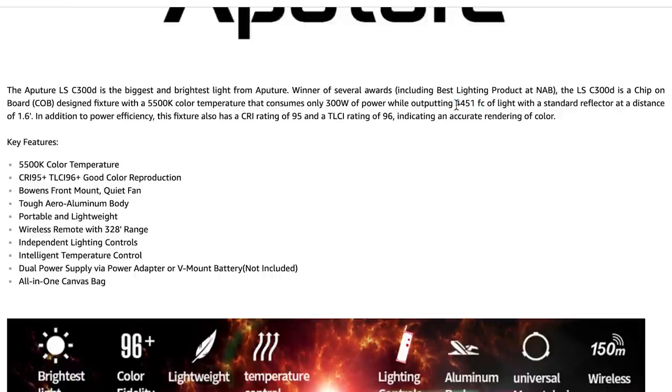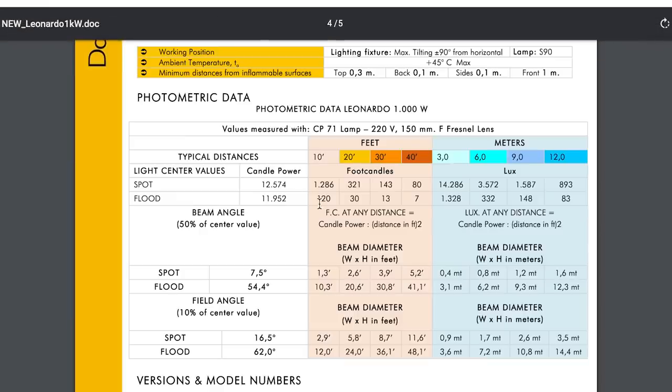Let's get into foot candles. The Desisti specs show 4,451 foot candles at a distance of one and a half feet with a standard reflector. That's the American unit reading — easier for me. At ten feet away, this old Desisti 1K is 1,286 foot candles. The further away you get, the less light you'll have on your reading — that's how it works.